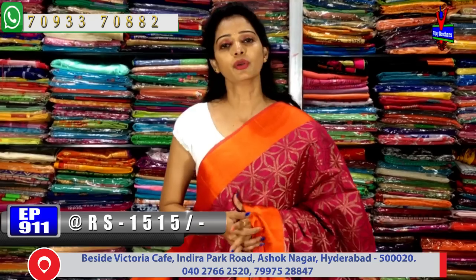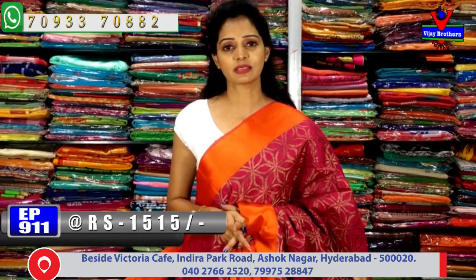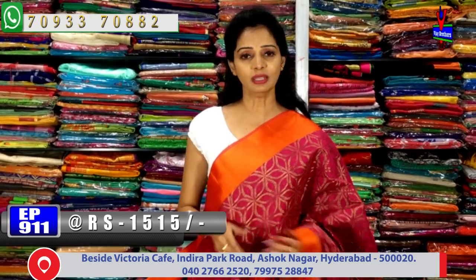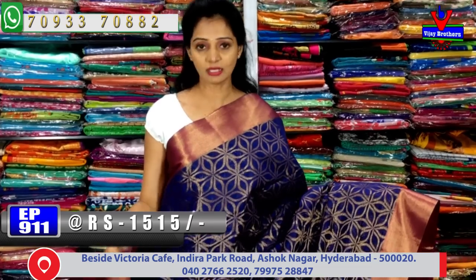Once you get the notification, watch the video. If you like any saree, call the number shown on screen to place an order. Courier service is also available.